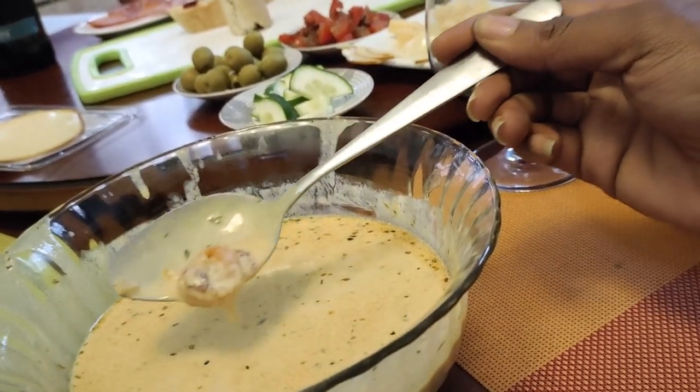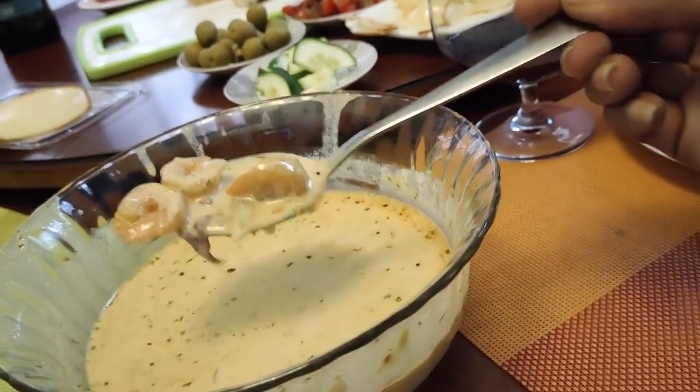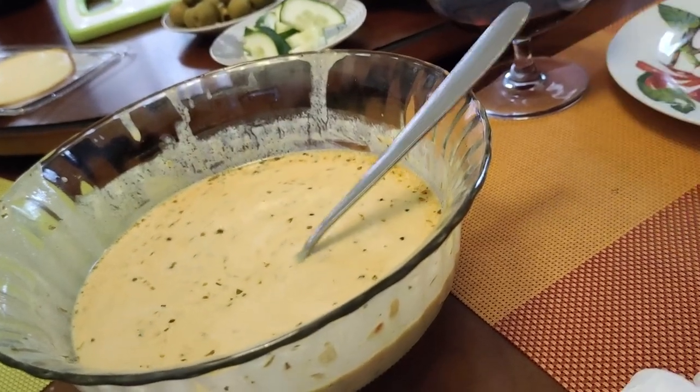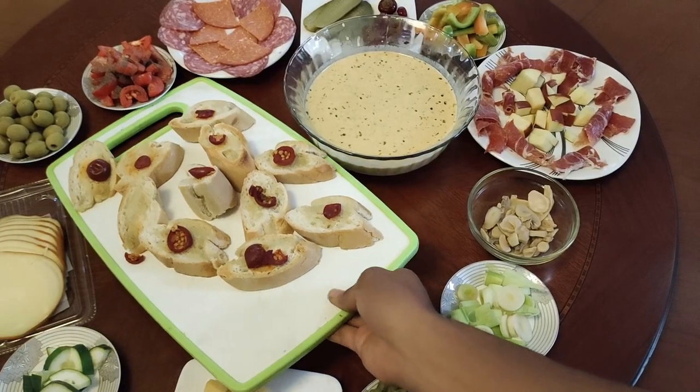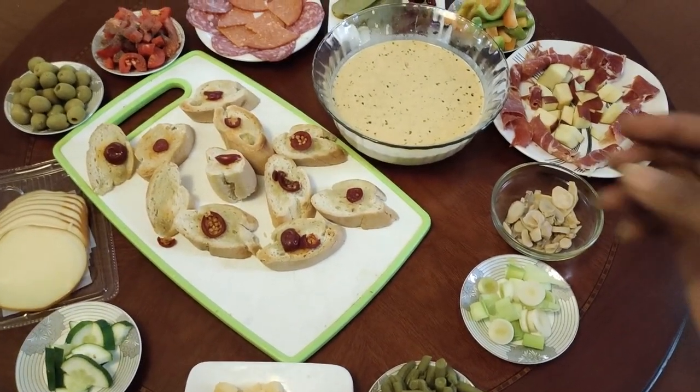Let me know in the comment section below if you'd like to see how this sauce is made — I'd really like to make a video like that for you guys, just let me know if you want to see it. I think it's called sauce Béarnaise — I don't know if I'm saying this correctly, someone help me please!